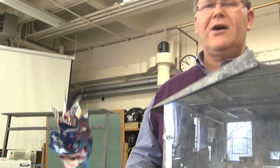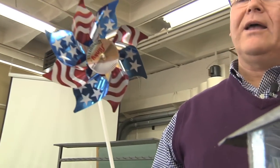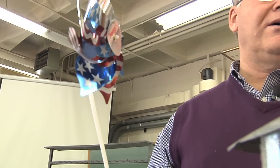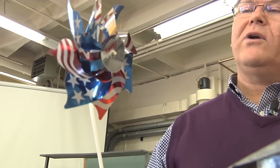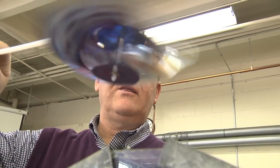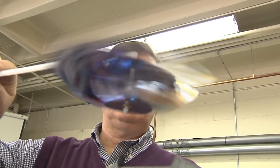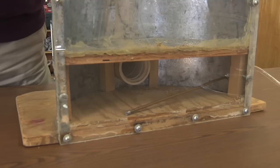Next we'll measure the airflow. To do that I'm going to use a pinwheel because it gives us a nice visual observation of what that airflow is. As we pull it over the air coming out of the bin, it's spinning the pinwheel and we've got good airflow coming through the bin.